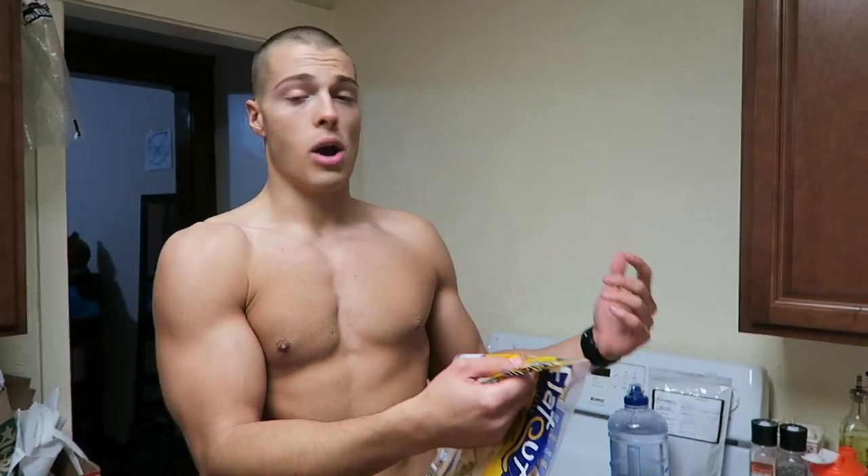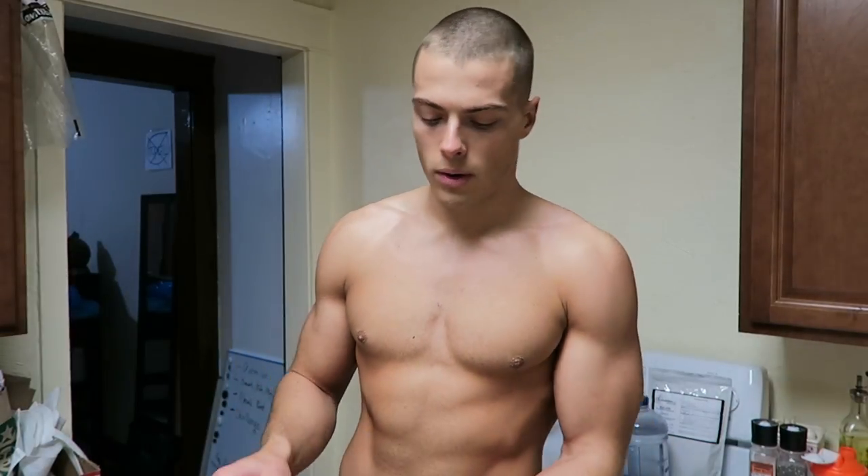So I believe in flexible dieting — fits your macros. If you don't know what that is, I'll have another video explaining it. Basically you can eat anything you want and fit whatever foods you're craving into your diet and still make progress towards your goals. In my opinion, it's the most efficient, accurate way to lose weight or gain muscle.